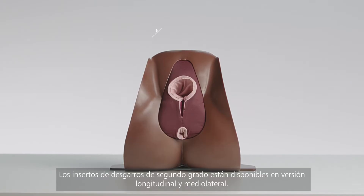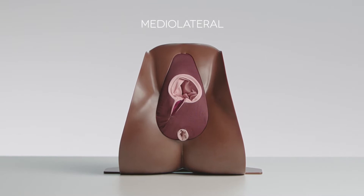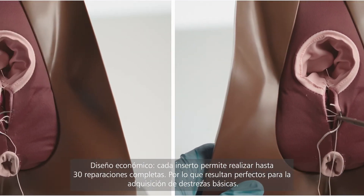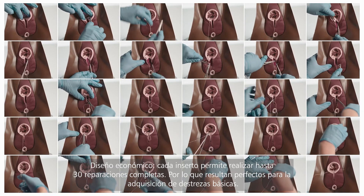The second-degree pads are available in midline and medial lateral variants. Economical by design, each pad allows for up to 30 full repairs, making them perfect for early skill acquisition.